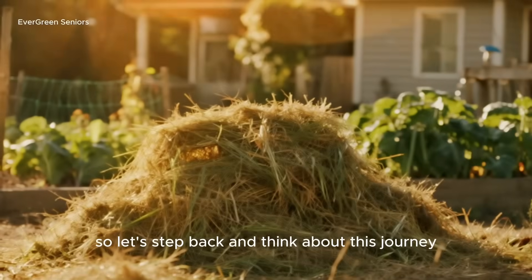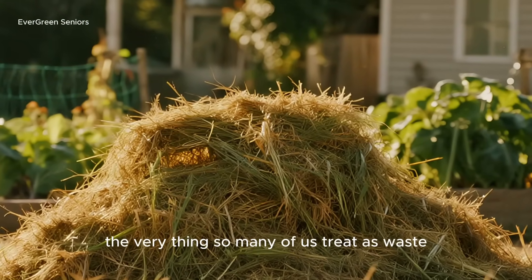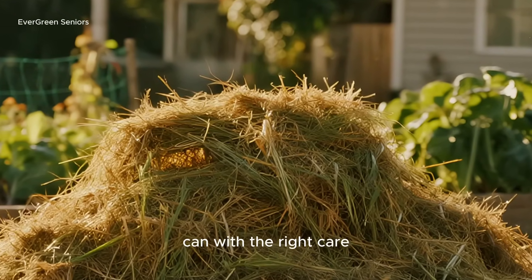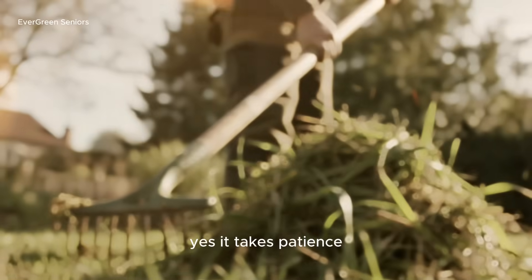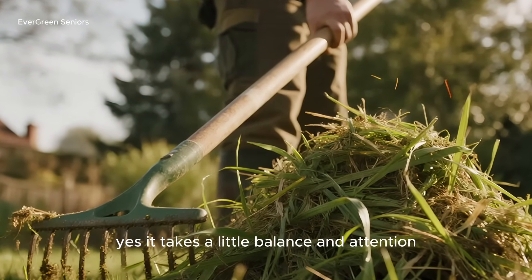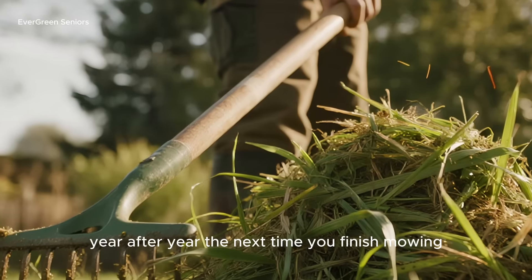So let's step back and think about this journey. Grass clippings — the very thing so many of us treat as waste — can, with the right care, become the richest gift your soil will ever receive. Yes, it takes patience; yes, it takes a little balance and attention. But the reward is soil that gives back to you year after year.